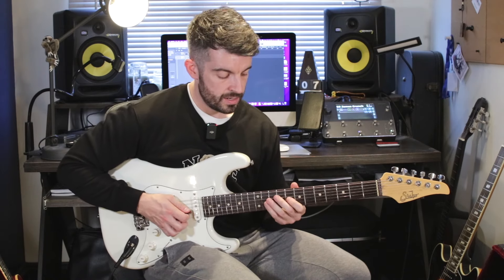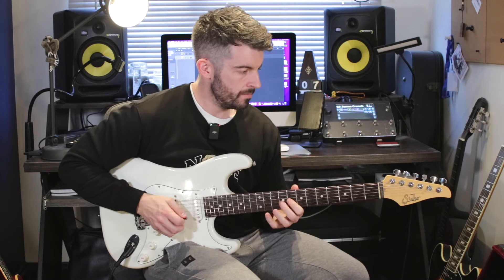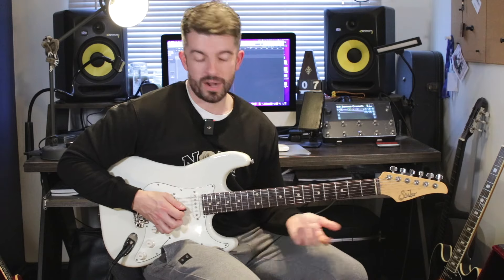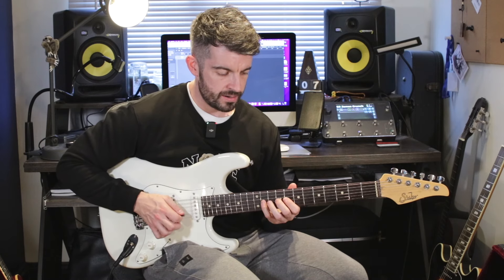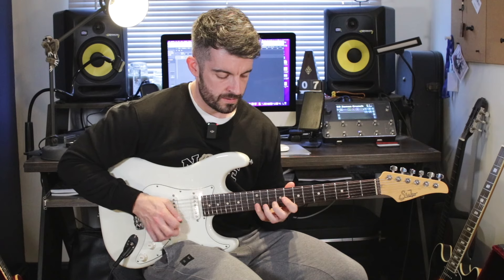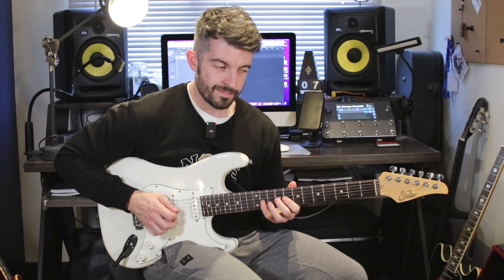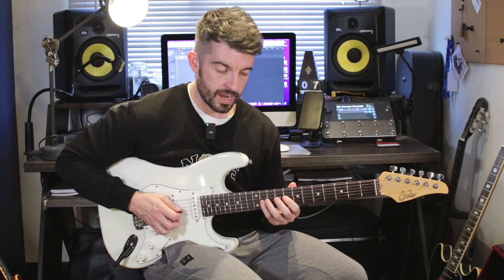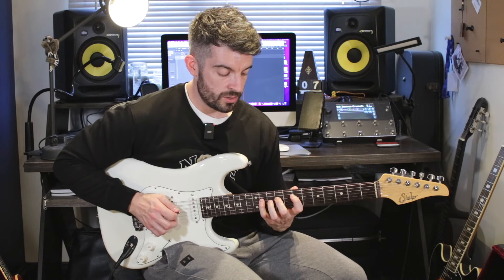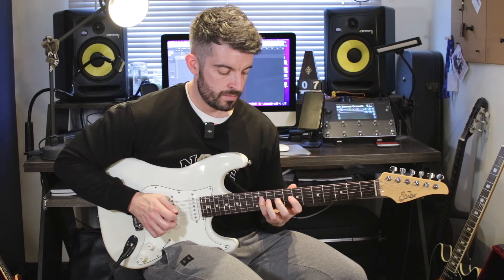After that half-step bend, I go 8, 9, 11 on the G string. I can't remember if he picks or hammers on — have a listen, maybe practice both. Knowing Petrucci, he probably picks it. So it's 8, 9, 11 on the G, and then I pull back off to the 8th. Then I end up on 11 on the D string. Then on the D still: 9, 7. Then 11 on the A. And then I hit back to 7 on the D. Then I go 11, back to 9 on the A.